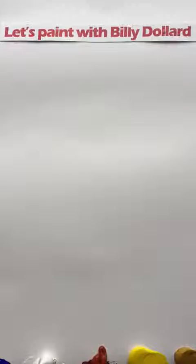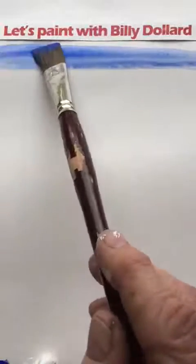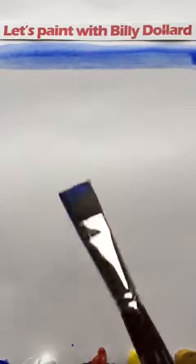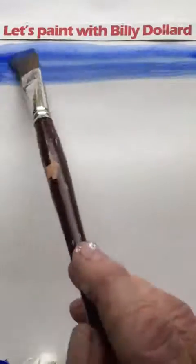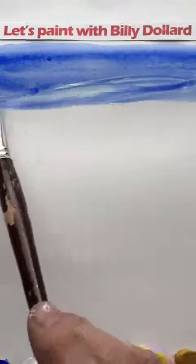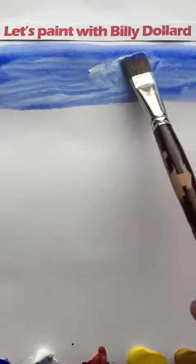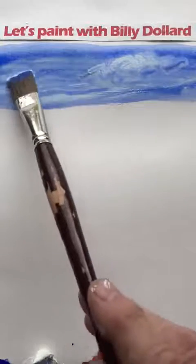Hello again. Today I'm going to take my landscape just a little bit further. Last time you may recall we just painted some sky, making it a little bit lighter as we come down the page. Moving a little quicker this time, a little bit more to get in today.